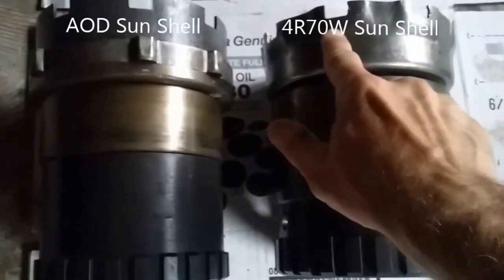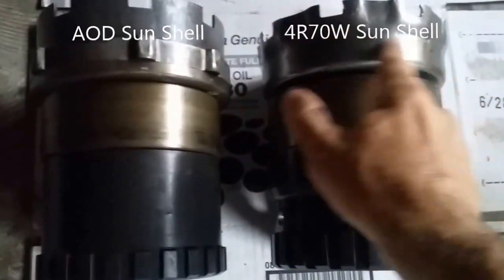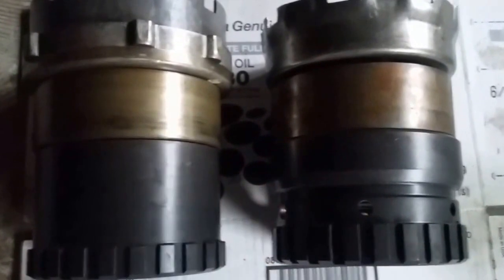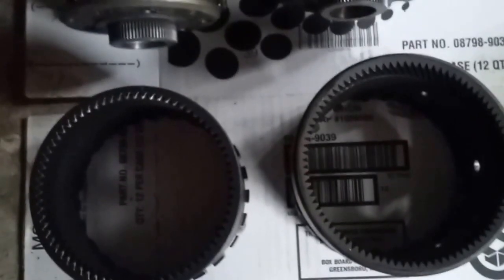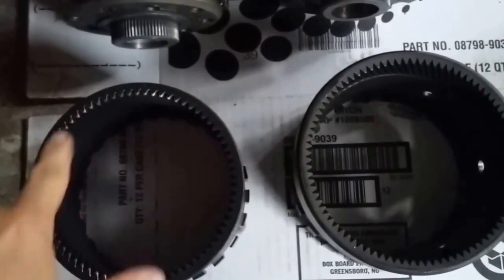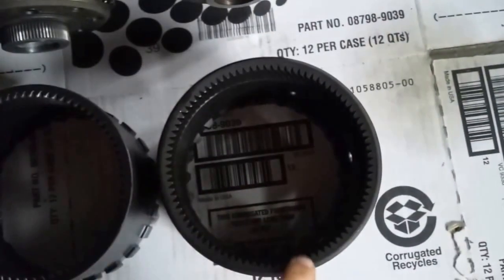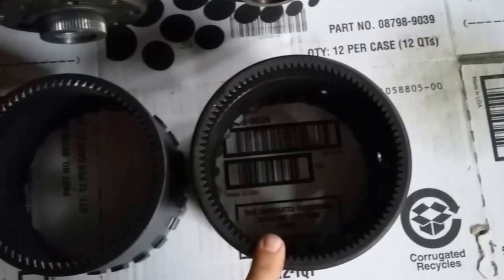You'll also see the sun gear looks very different here — again a smaller diameter and a larger diameter. With the ring gears removed, you can get a better look at how the AOD has a smaller diameter ring gear where the teeth are, versus the larger diameter where the teeth are on the 4R70W.